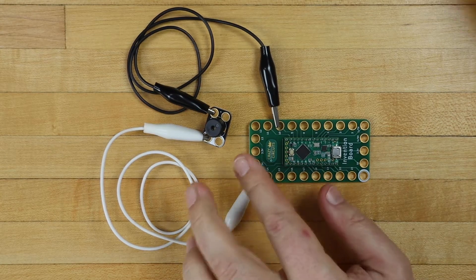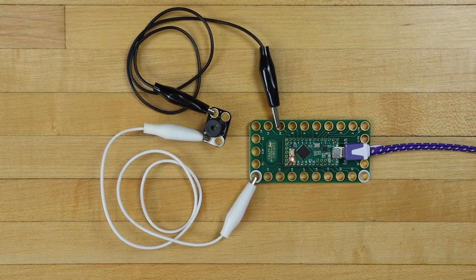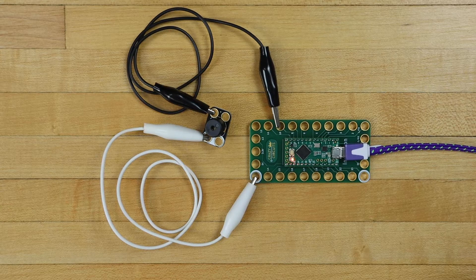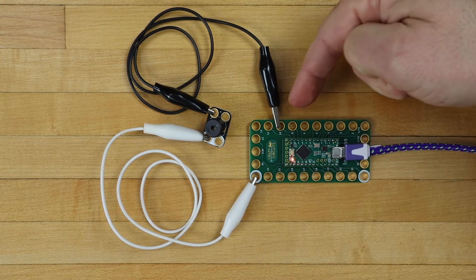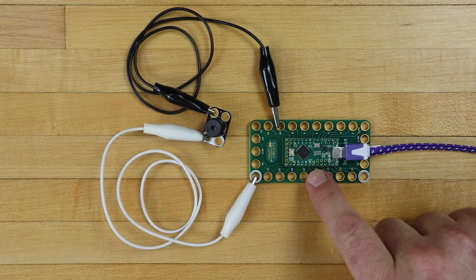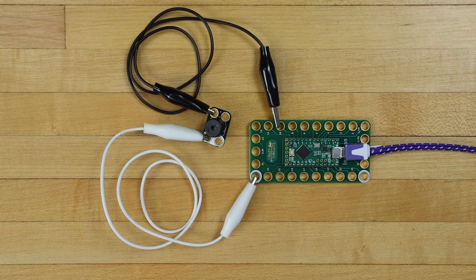Let's program the board. We'll plug in the USB cable and the other end into the computer. In the Arduino software, we'll open our sketch and upload it to the board. We can then temporarily connect the piezo speaker to pin 10 and ground, and then touch the inputs to test the sound. This way, we know everything works right before assembling the project.